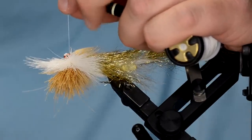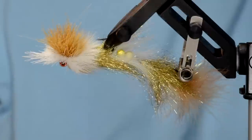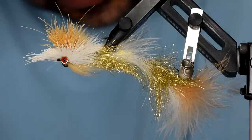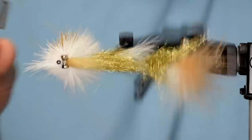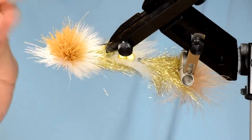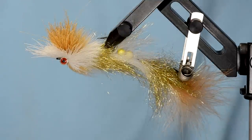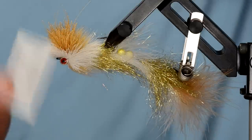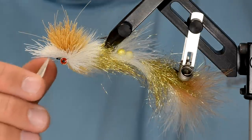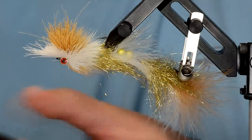There it is — the slider. At this point make sure all your hair is picked out and not laying down. One of these little combs — if you've done it right you should barely be able to stick it in, it should be really super tight, but I like to give it a quick comb before cutting. I've got my double-sided razor blade, brand new — I can usually get about three flies per blade. Test it by trying to cut the deer hair; if it's not immediately going through, the blade is too dull.